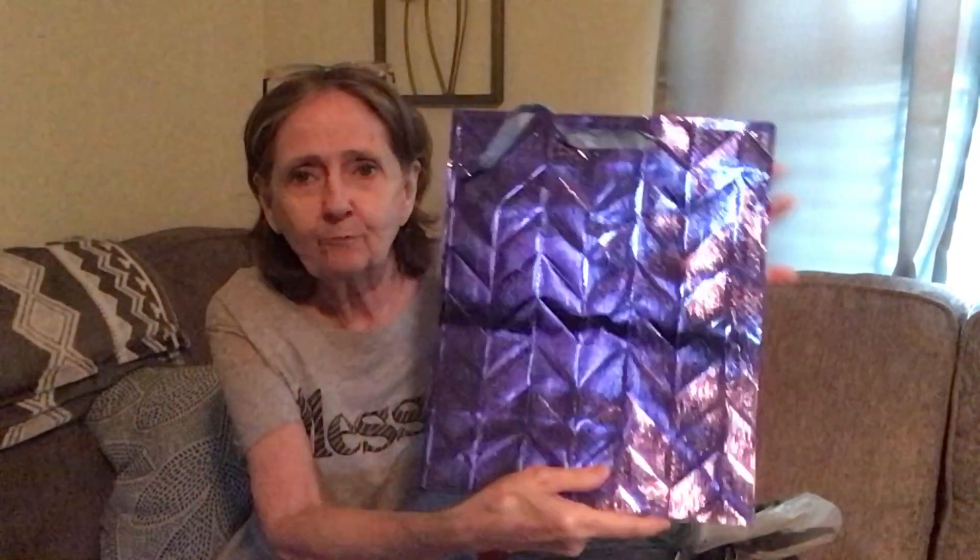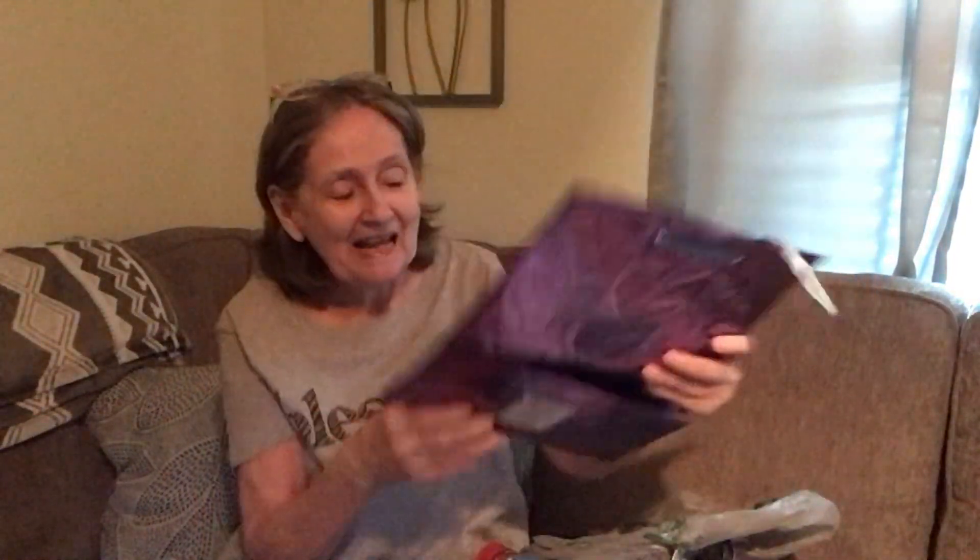I got this pretty purple gift bag — it's by Voilà, or as I like to say, 'voila.' Does anybody else say it that way? Anyway, I want to show you a trick with it that you may not know.